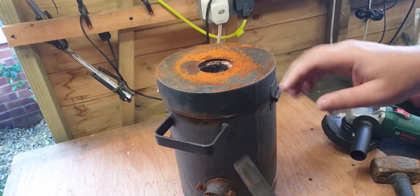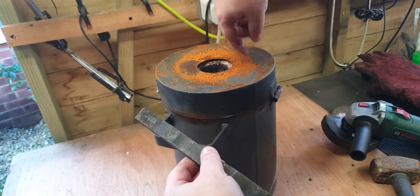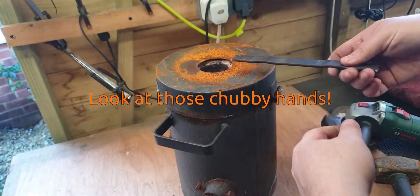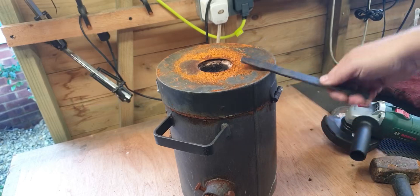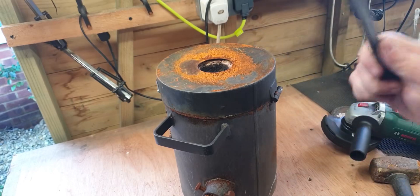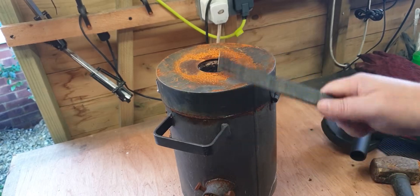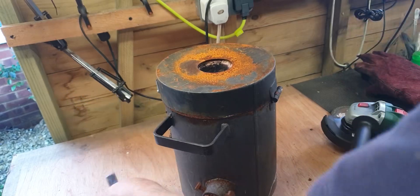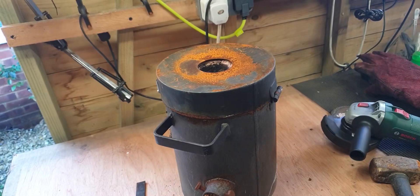I've got the handle off. The idea is the handle goes here or further along so I've got a bit of balance. That way, when I'm opening this, I don't have to worry about getting my hand in the heat - I can stay to one side. If you've got suggestions on where to stick it, no pun intended, let me know in the comments.